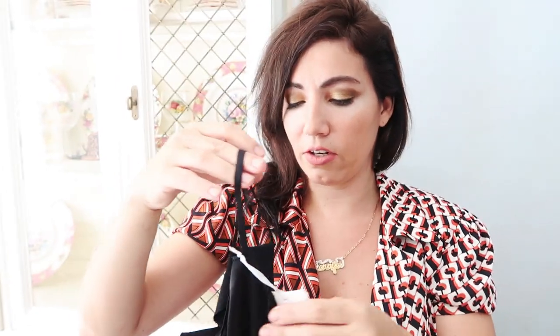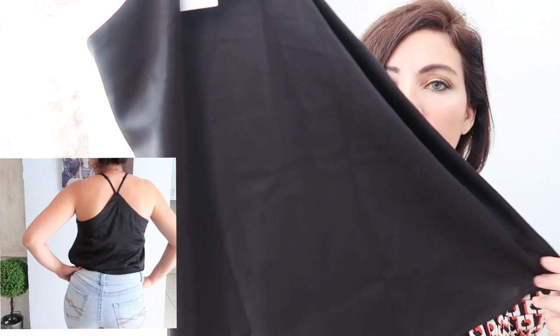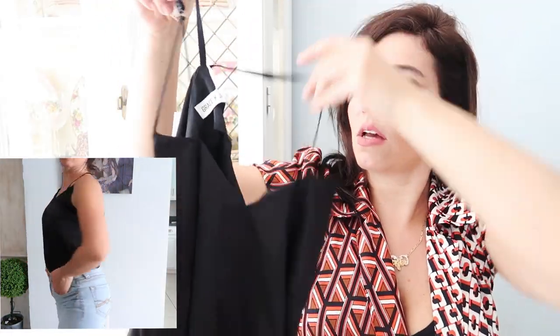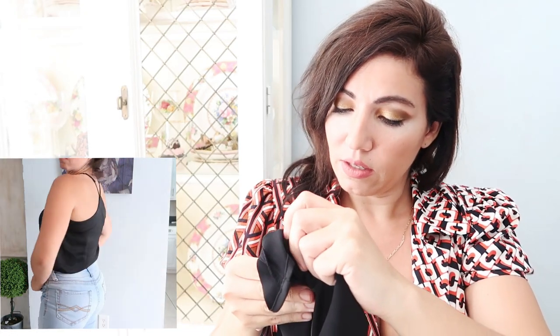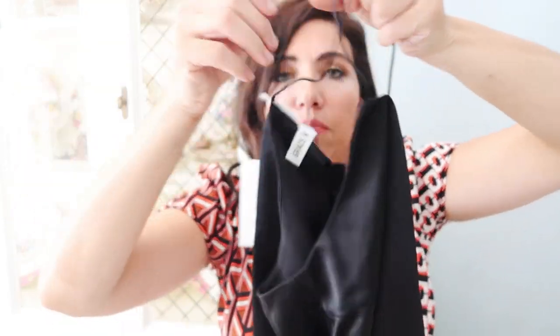The next thing was gifted to me by the brand Grace Karen. It's a pretty little tank top with adjustable straps and a silky, satiny material. I've seen so many designers do this kind of basic but pretty, easy-to-style tank top. I got my normal size medium — it's a really nice, comfortable material, 98% polyester and 2% viscose. I love the adjustable straps; it has two straps in the front and then meets in the back.